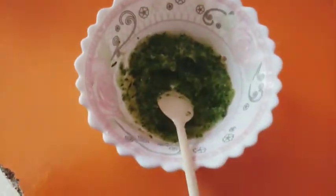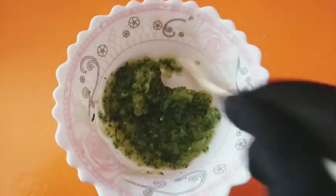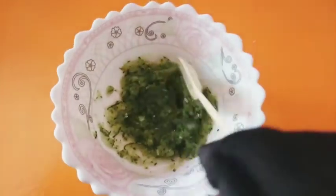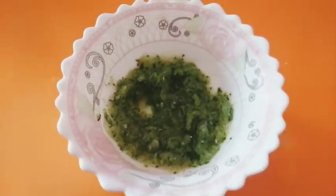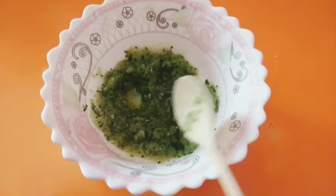This is a good mixture. You can apply it on your hands. You can apply it for 10 minutes. After that, you can wash your hands. I will be able to wash your hands.